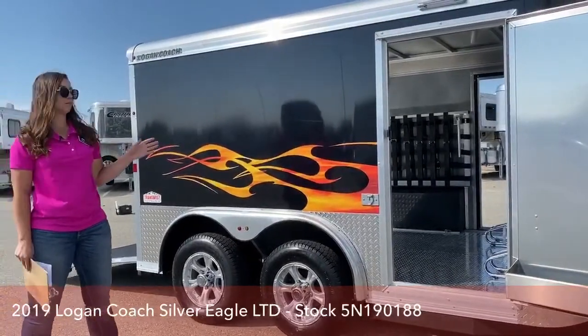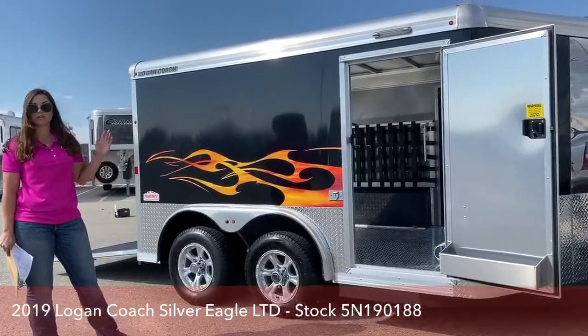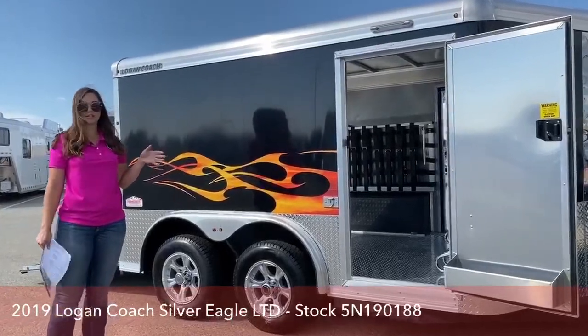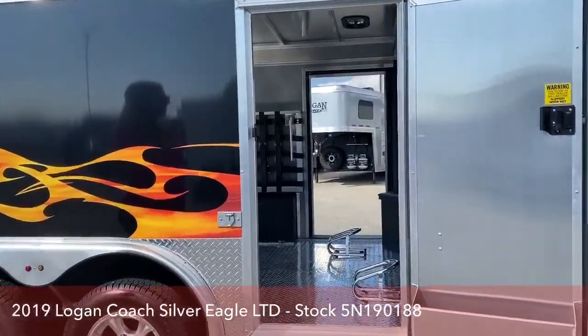Kind of like your Harley Davidson flame graphics. Motorcycle trailers — if you wanted one bigger, we can definitely order you one. If you want different colors, we can do different colors on it, all that fun stuff. But yeah, let's take a look at this trailer and then we'll have Marcus load his bike up.